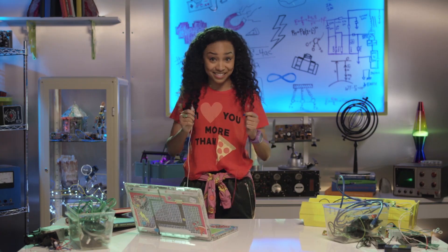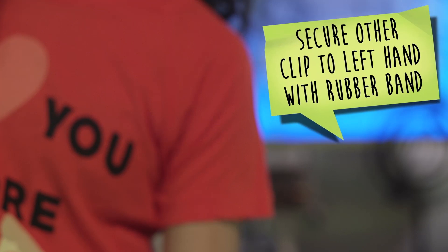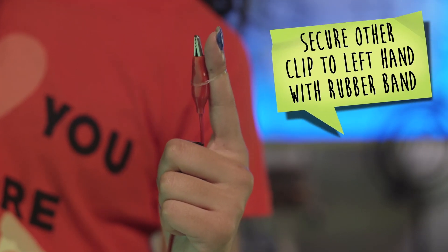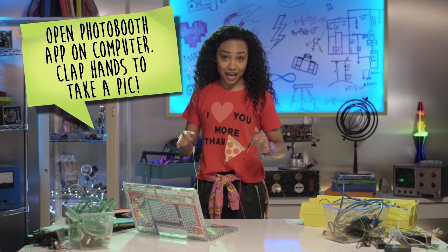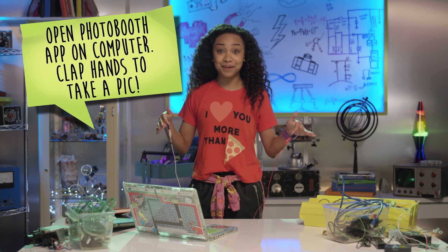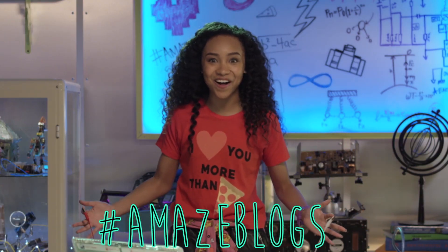The same science applies here. First, connect the circuit board kit to the laptop. Put the first alligator clip on your right hand. Secure the other alligator clip to your left hand using your rubber band, but make sure the metal isn't touching your skin. Open the photo booth app on your laptop and clap your hands to take a pic. Totes easy, right? It's working! Hashtag amazevlogs!